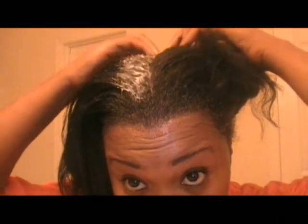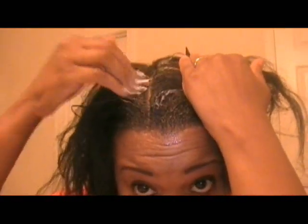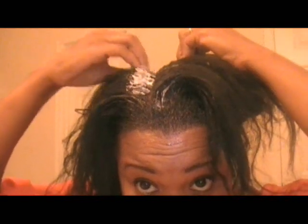I leave the very beginning, the very front of my hair, from getting any relaxer on it. Then I take my applicator brush and make about a fourth of an inch part all the way down, then move it out of the way. Then I start applying here just on my roots.